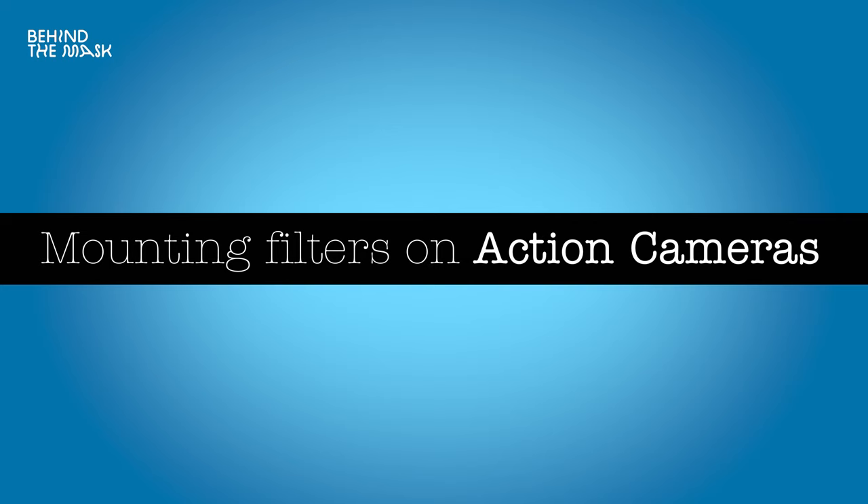What if you have an action camera? As mentioned in a previous episode on how to get cinematic footage from your action camera, there are several options for mounting filters. You can use clip-on filters that clip on in front, screw-on filters that you simply screw on, or flip holders that let you flip the filter on and off. I personally prefer screw-on filters because you can use them on other cameras if you upgrade your system, and you can get step-up or step-down rings to match corresponding lenses.